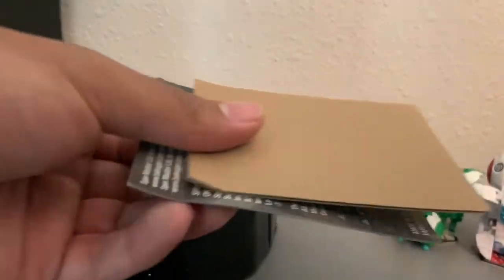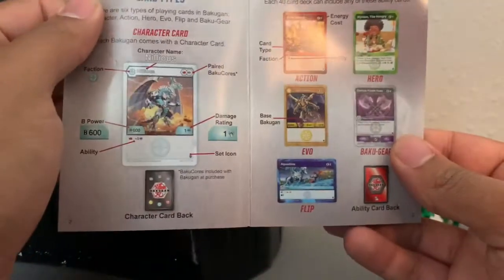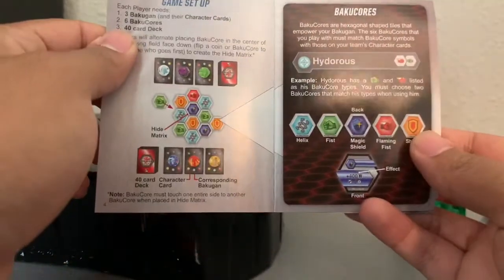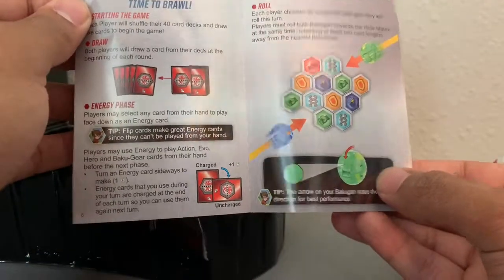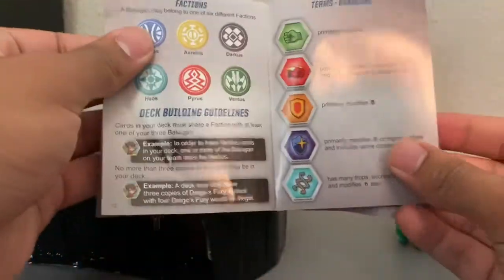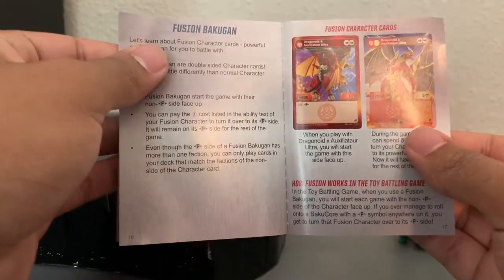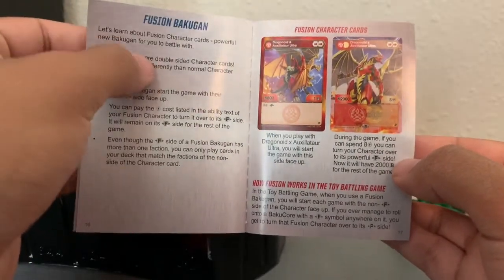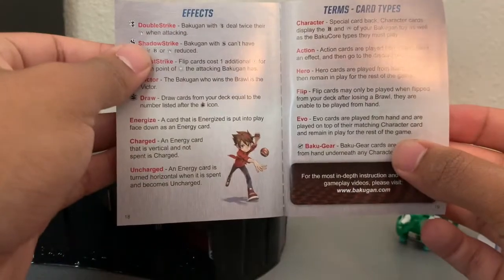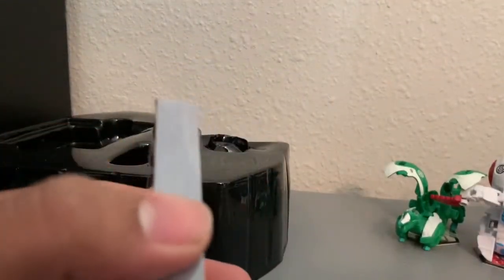There's the deck right here. We'll take a look at the rulebook real quick. Did anything change? Maybe they mentioned gate cards. Okay, so there are some new cards in there — fusion character cards, that's a new page. And then term card types and effects. They don't really mention what the shield does, though. I remember getting a Bakugan core set that had something about that, but unfortunately it didn't say anything.